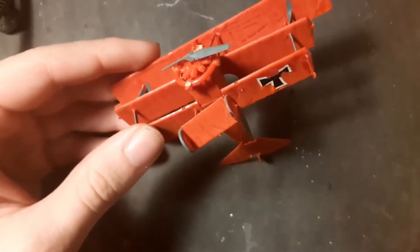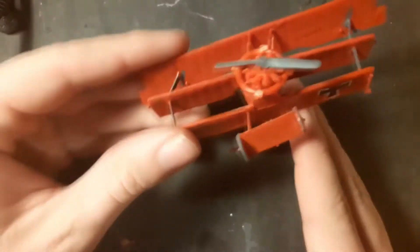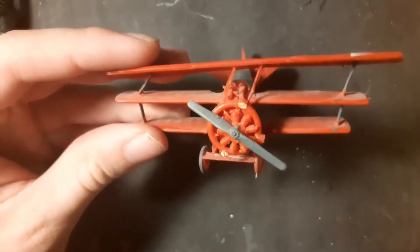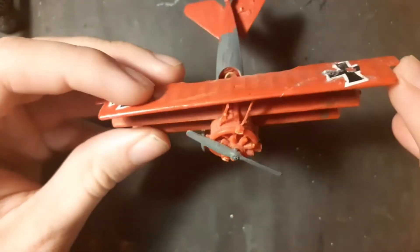I know that, but it's my first model which I ever built. I know some details are missing, and of course some paint is missing and the symmetry is wrong.